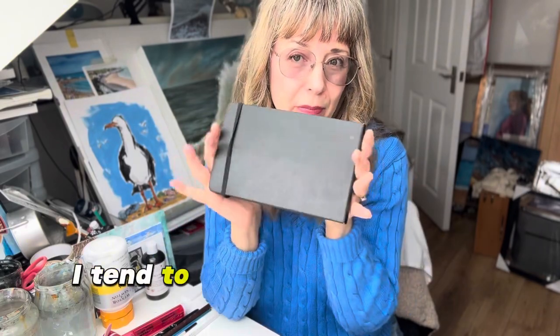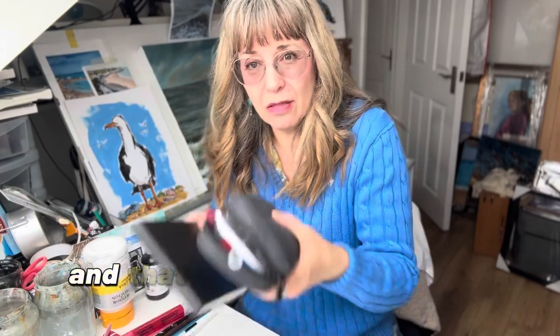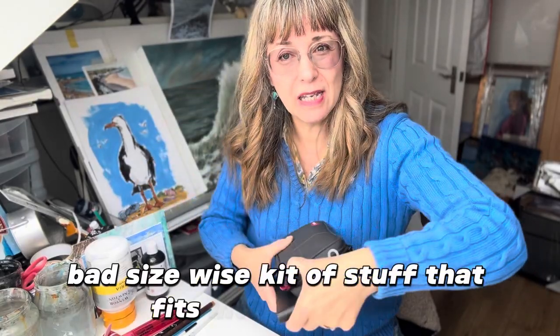I tend to prefer these ones or the really small ones, which I take with an even smaller kit of watercolour paint, and that together forms a not too bad, size-wise, kit of stuff that fits into most bags, even my handbag.